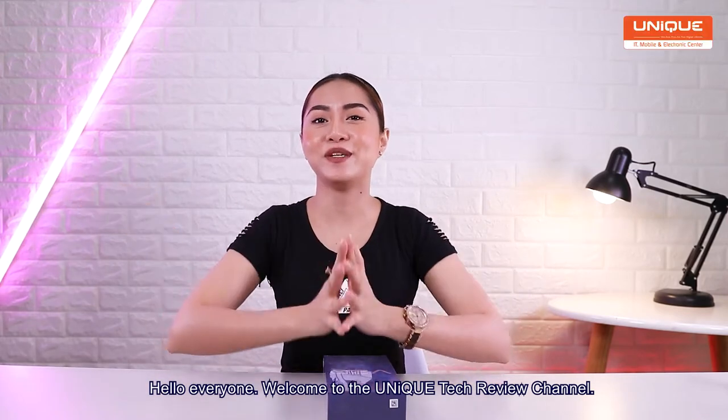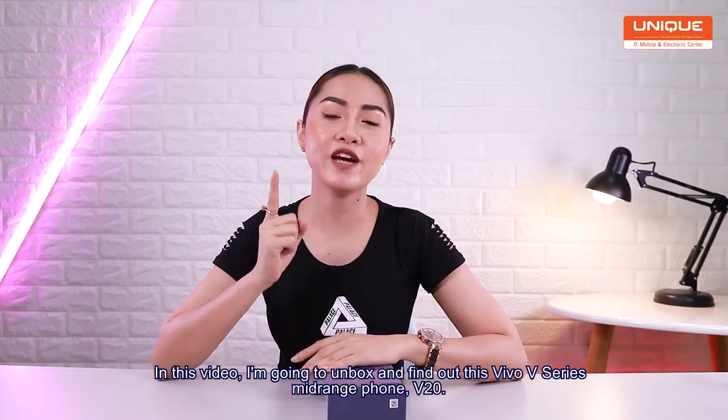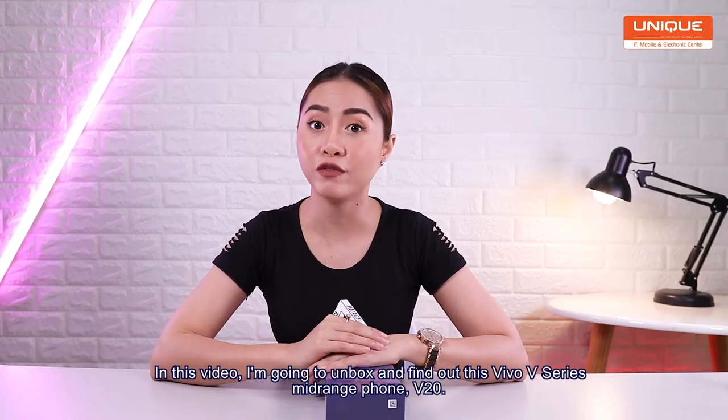Hello, everyone. Welcome to Vivo V series. I'm going to show you Vivo V20.